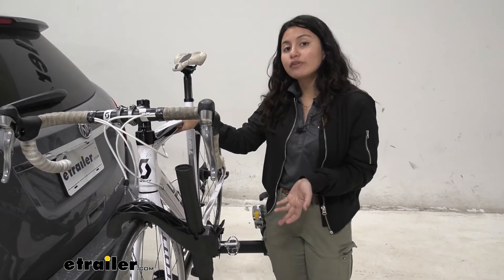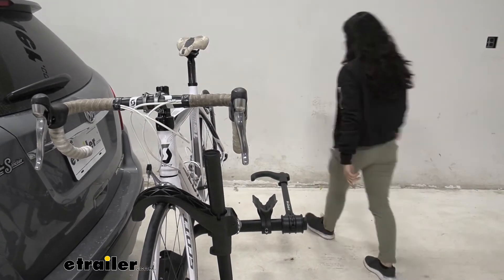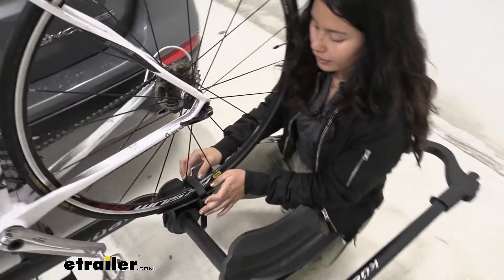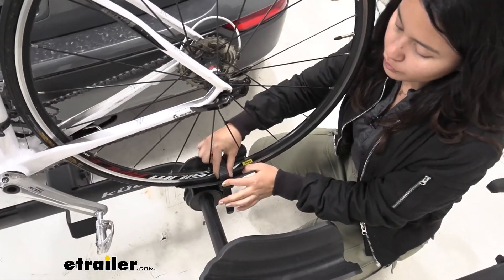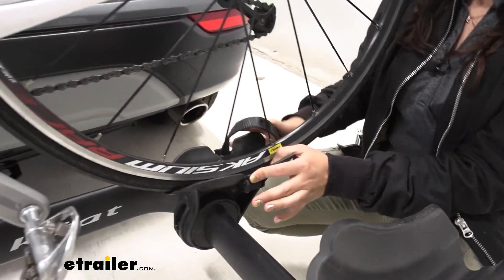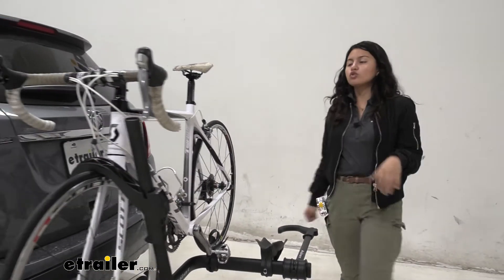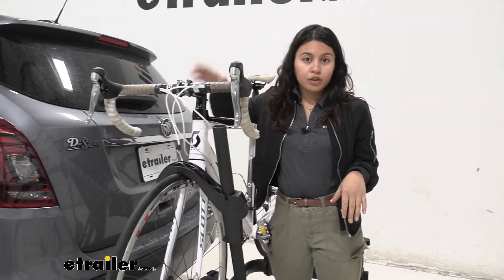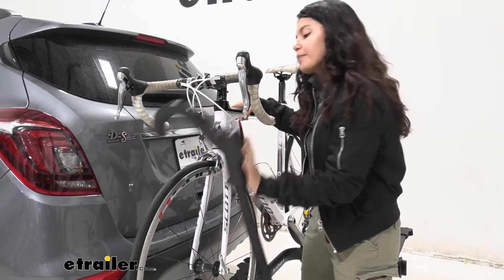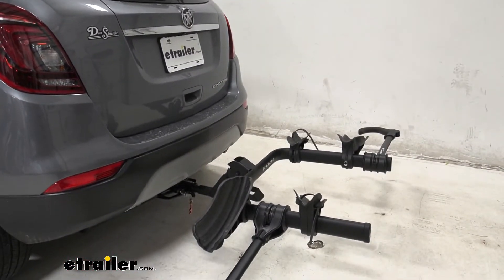Another thing about this is if you have step-through bikes, women's frames, or kids' bikes, this makes it easier because you don't need a frame adapter bar. When you want to take your bike off, you start over at the wheel straps — see that lever? Press that lever on whichever side is easier for you; it disengages the strap and you bring it to the side so it doesn't get caught in your spokes. Then walk over to the other side, hold on to the bike, press this lever, lift that hook up, push it out, and just like that you're ready to go on a bike ride.